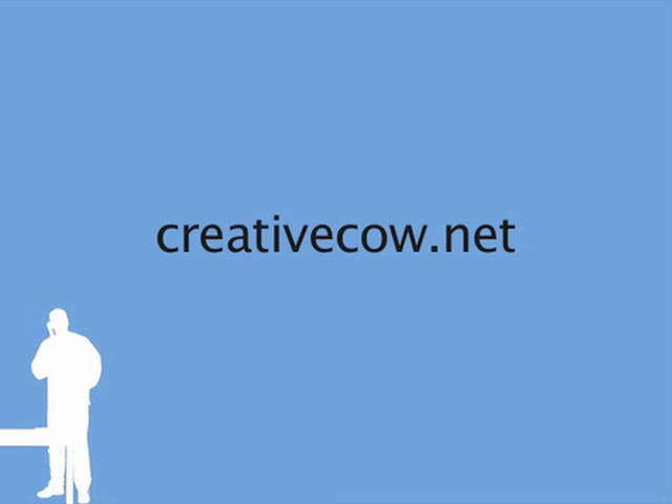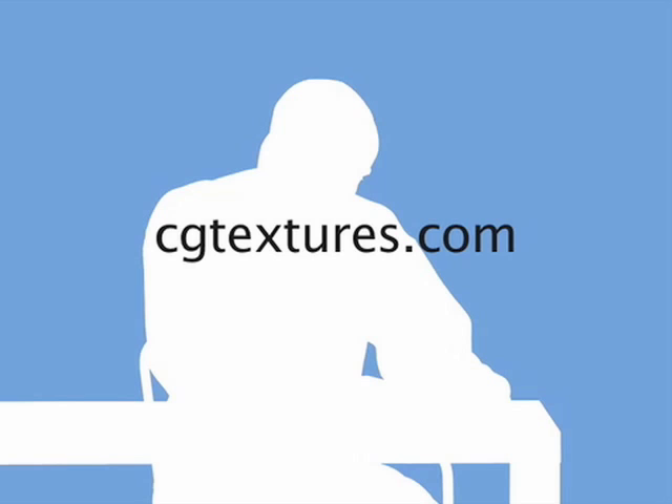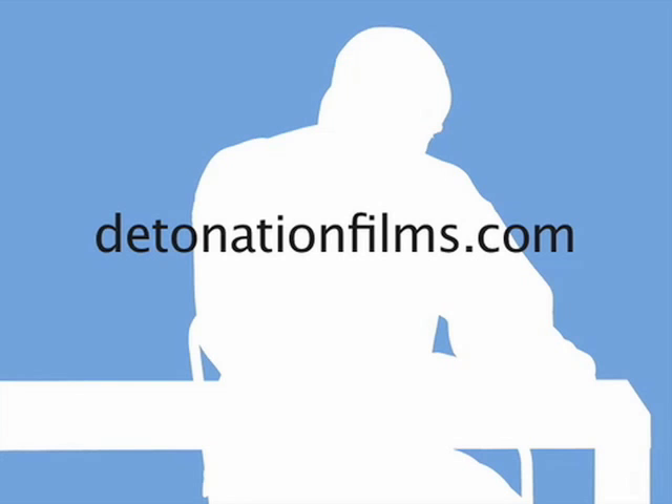Hi, this is Sam from California. My top independent resource sites are creativecow.net for the best pretty much any software tutorial. People who are just starting to edit their videos should definitely check out windowsmoviemakers.net. CG textures for textures for 3D stuff. The almighty detonationfilms.com. The first one I actually found out about was makeinternettv.org, because it has how to publish your videos, how to promote them, how to edit them. And my favorite, videocopilot.net.